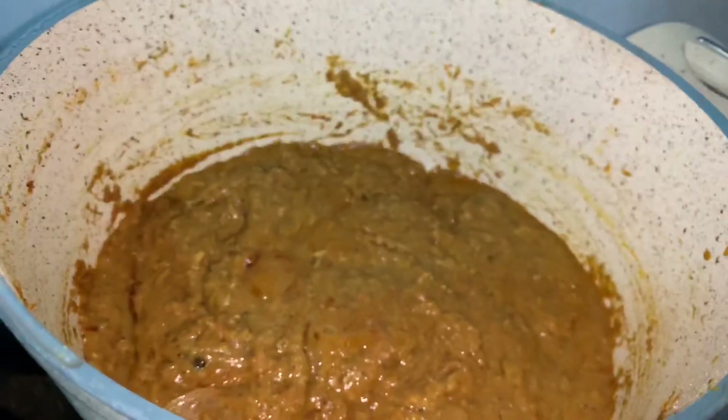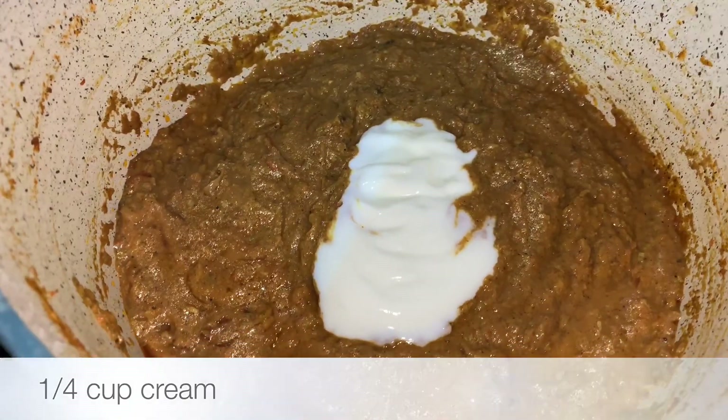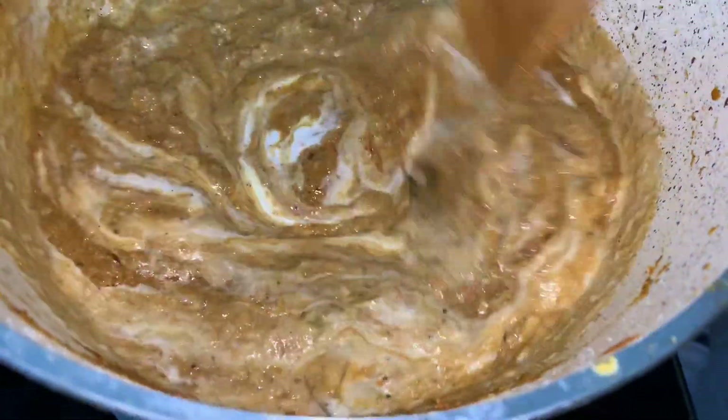Now back to the gravy, add half a cup of cream. Mix them and again leave for 10 minutes on low flame.